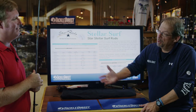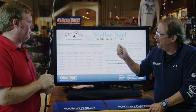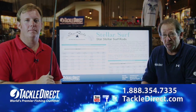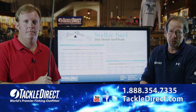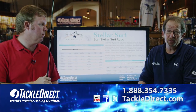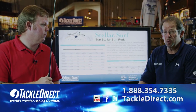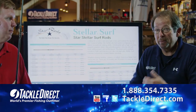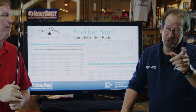This is the Star Stellar Surf Rod. Ray, I want to thank you for bringing in the rod today and talking to us about it. We've got an entire line of Star Rods to go through today. We want to remind everybody that you can shop 24/7 at TackleDirect.com, talk to any one of our product specialists during regular business hours at 1-888-354-7335, or of course stop by our beautiful new 25,000-square-foot showroom, shipping facility, and call center right here in Egg Harbor Township, New Jersey. I'm Captain Ed Berger from the Tackle Direct Pro Staff — thanks for tuning in, and we'll see you on the water.